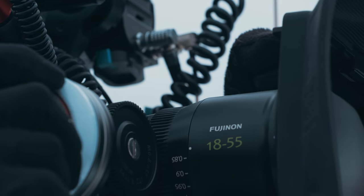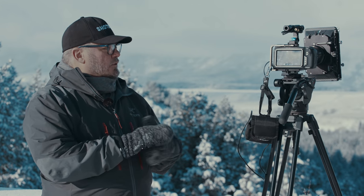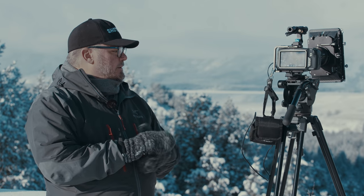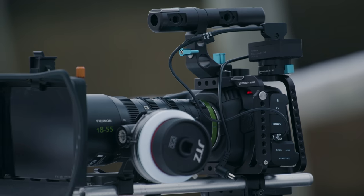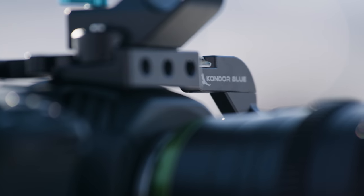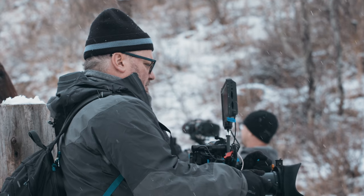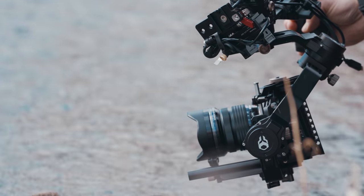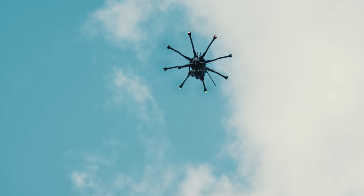We've got some Fujinon glass on this one, a nice Tilta matte box, and some Chorus WX batteries with a little battery pack, which keeps the camera going all day, along with a variety of accessories including the Condor cage around this system. We did almost every configuration you can, and used a bunch of different lenses — Micro Four Thirds lenses, EF lenses — and we obviously mounted this on a drone as well.